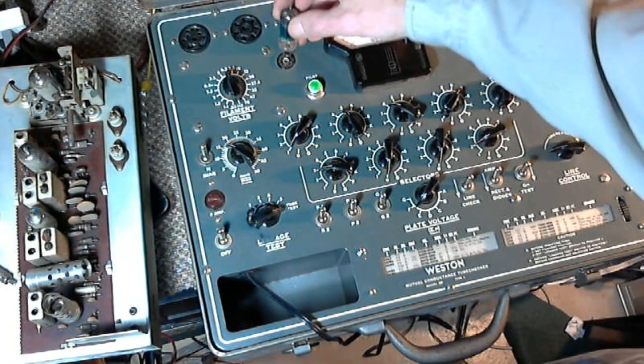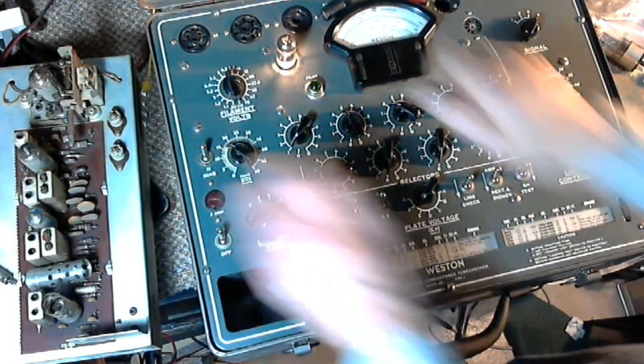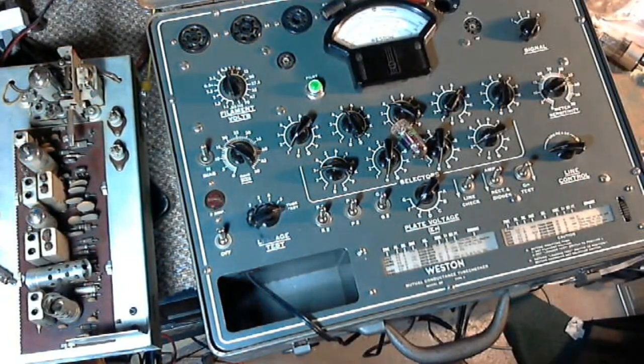Okay, so we can plug it in. Whoa, whoa, whoa! Holy jumper! What happened there? Man. Yikes.